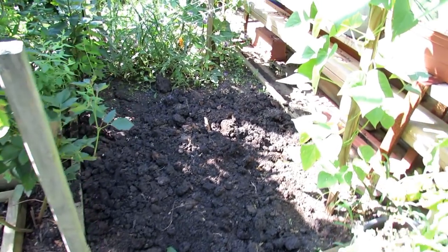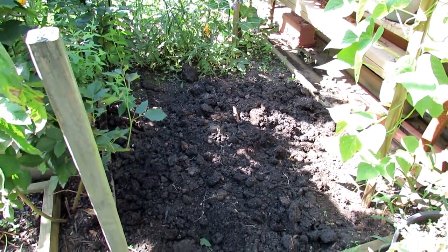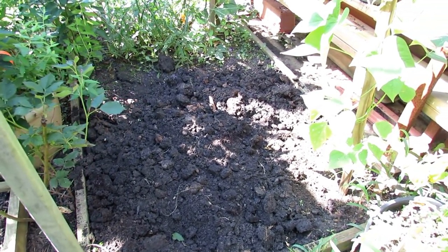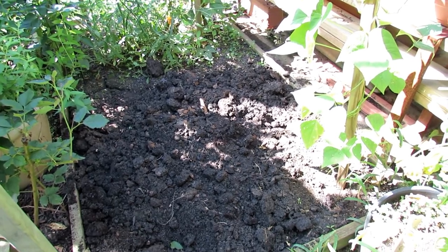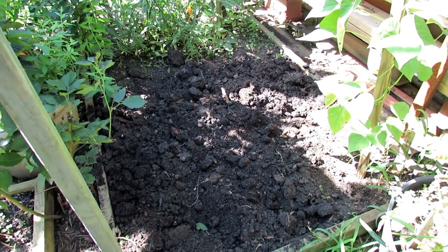I cleared out this area. You want to turn the ground 10 to 12 inches — just loosen it up. You want peas to go into a soil that's well-drained; they don't like sitting in soggy soil. You don't need to do much in the way of fertilizing. Peas fix their own nitrogen from the air, pulling it from the air that's in the ground at the root system level.